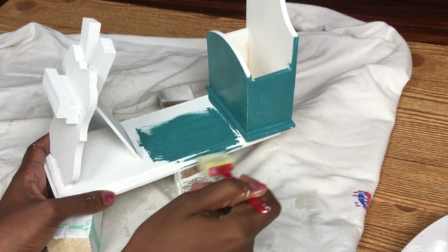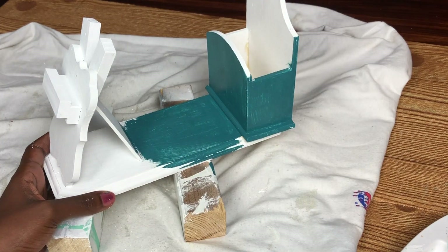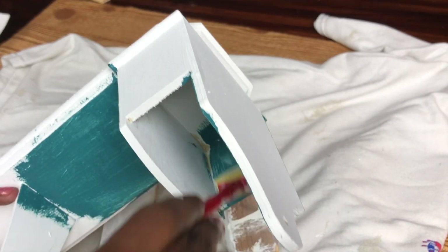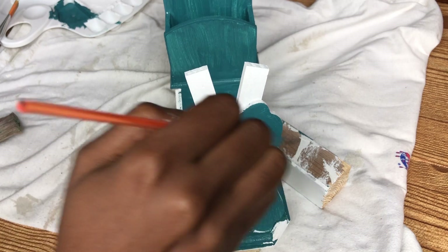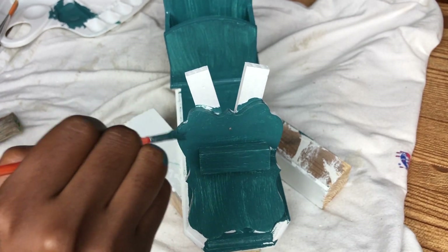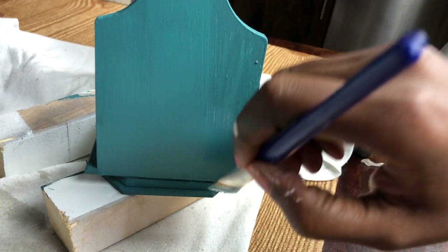I'm not gonna bore you guys too much with painting - you get the gist. I painted it blue and actually ended up doing two full coats because the white kind of showed through a little bit. This is me working on the second coat and I learned that this brush size is definitely better than the other ones I was using.